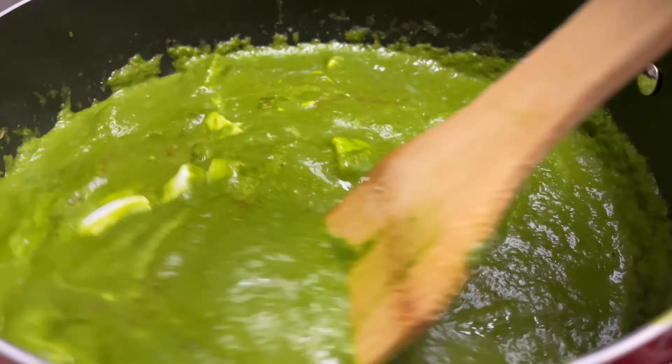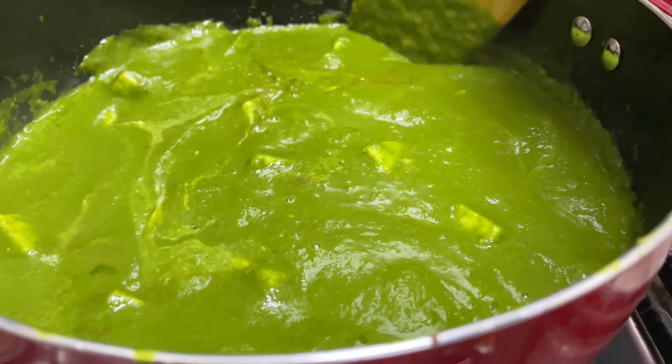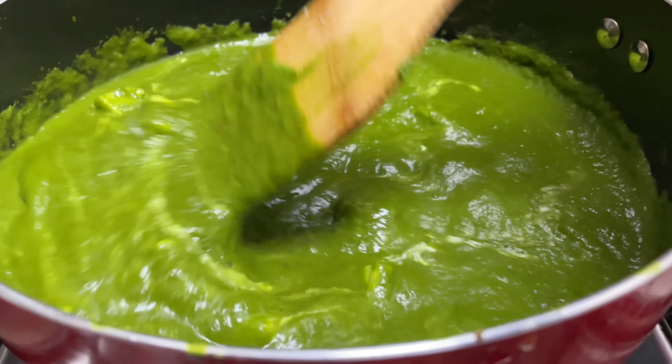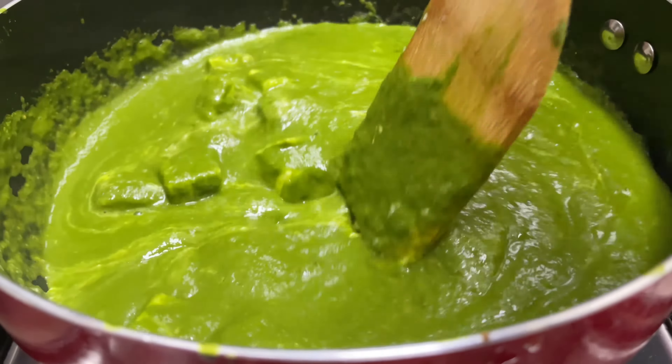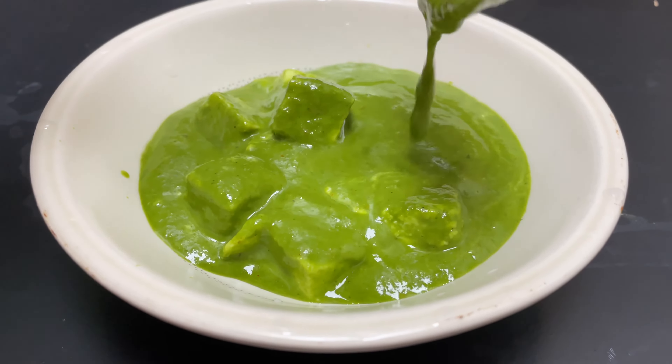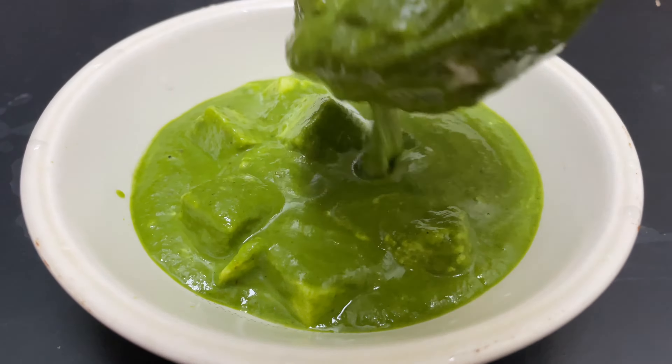Mix it on a flame. We are ready to taste the palak paneer. If you want to use the chapati, we will try the best. Let's try it again.